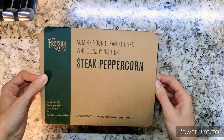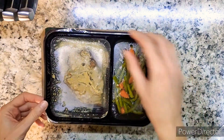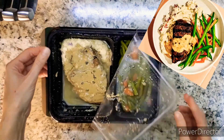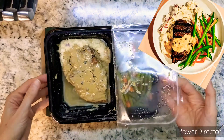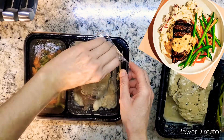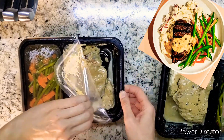Tonight's dinner service features steak dinner for two. Already feeling a bit skeptical — so far, this isn't exactly looking quite as enticing as it did online.